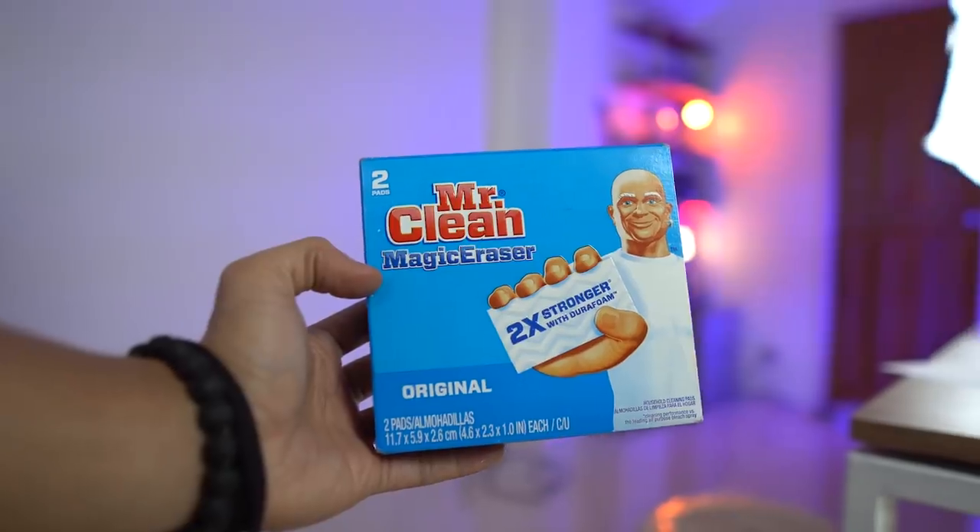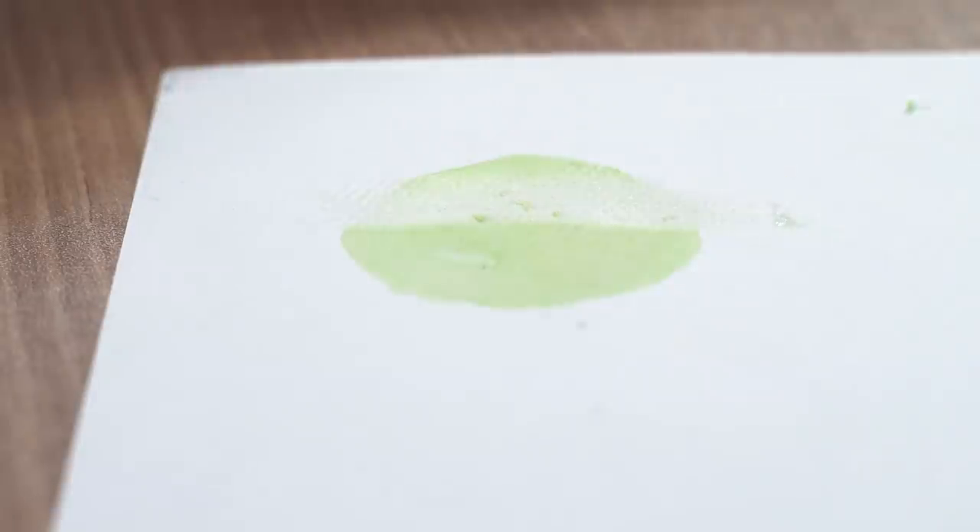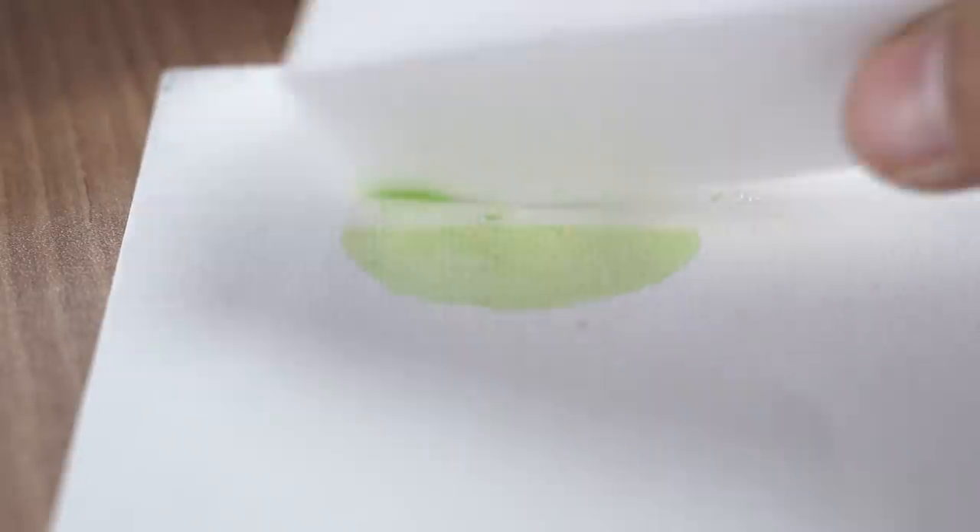A tip I recently discovered: you can use a Mr. Clean Magic Eraser sponge to erase watercolor. It doesn't completely erase things, so still use caution when watercoloring. But if you have a minor mistake, this magic eraser will save you in a pinch.